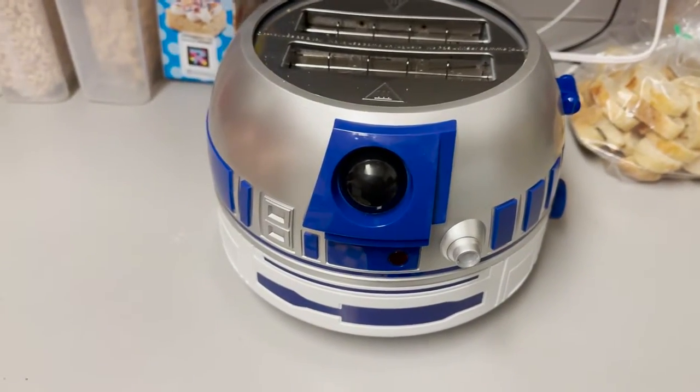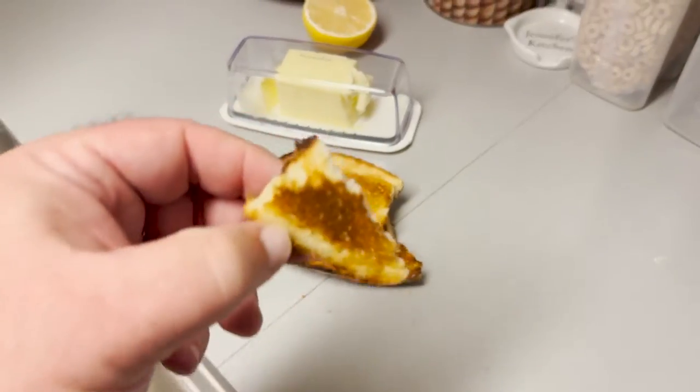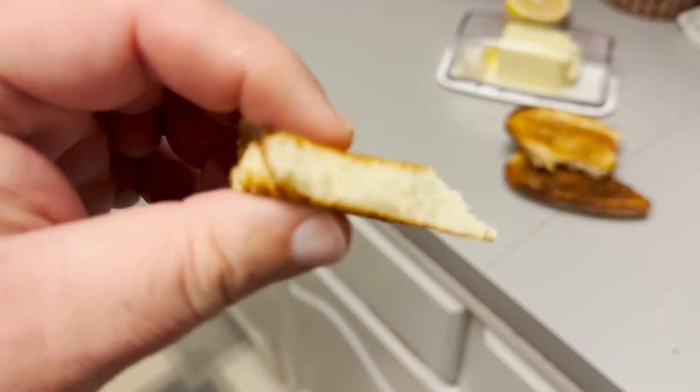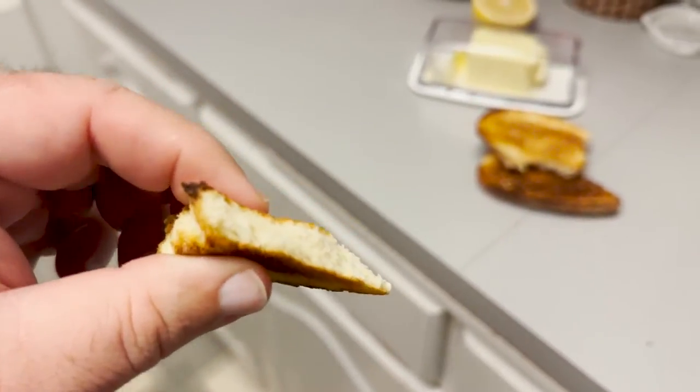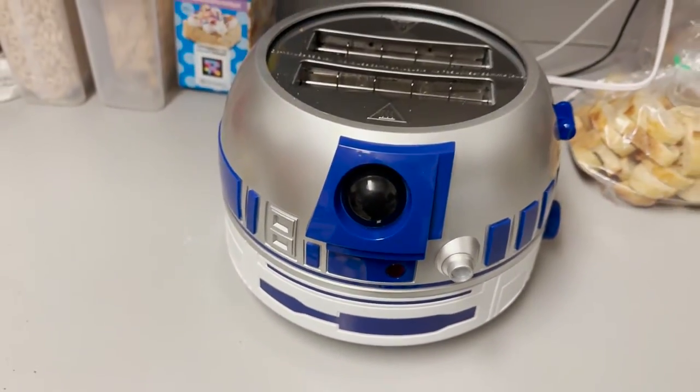When you guys see the toaster on the counter, that's where this little head came from. Look at that — so soft and squishy, but crispy. Look at that. So good. Mmm, so good. It was like perfect toast. Perfect. Perfect toast. It was amazing.